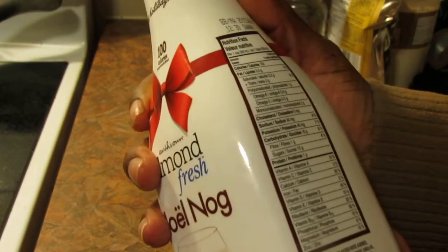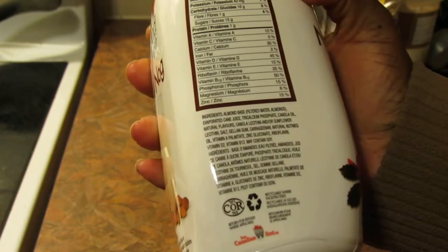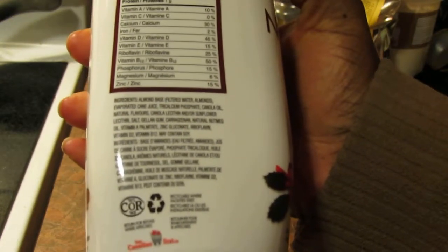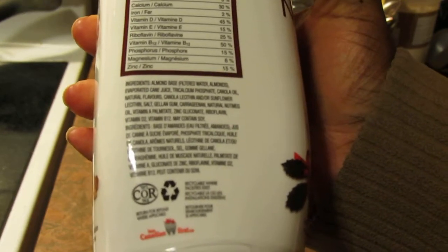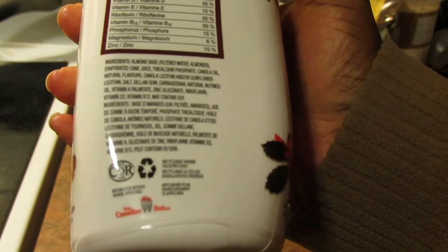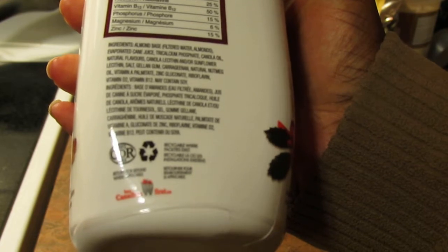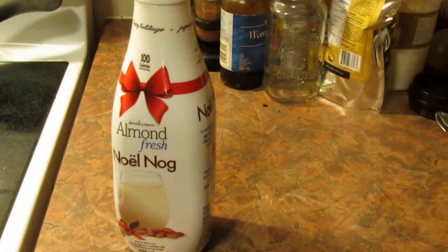It's got 100 calories per half cup, so that's not too bad. It's made from an almond base: filtered water, almonds, evaporated cane juice, tricalcium phosphate, canola oil, natural flavors, canola lecithin and/or sunflower lecithin, salt, gel and gum, carrageenan, natural nutmeg oil, vitamin A palmitate, zinc gluconate, riboflavin, vitamin D2, vitamin B12. It says it may contain soy, probably because it's packaged where they also make soy milk.